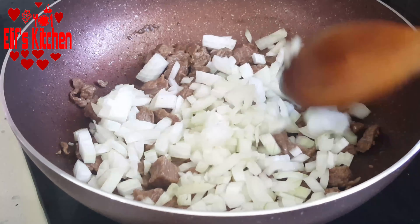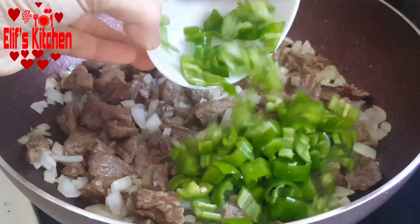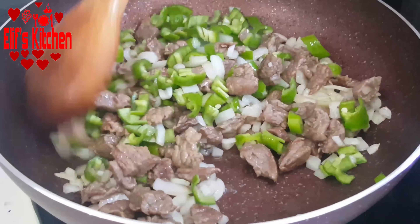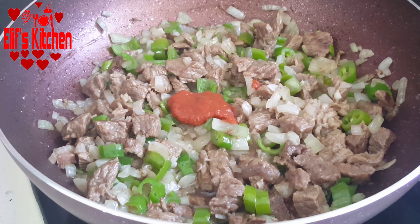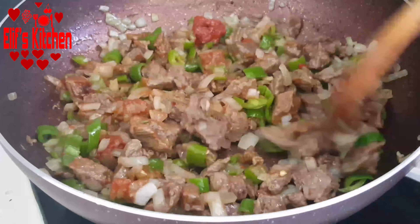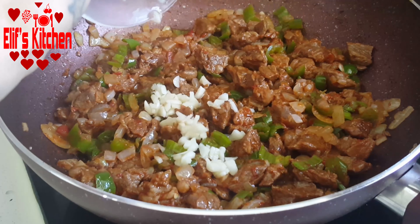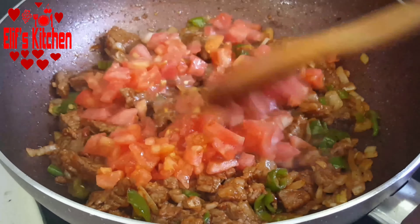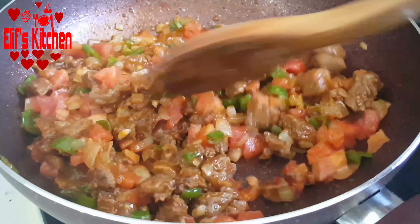Let's add 2 chopped onions and roast a little bit more. Now I add some green peppers and fry a little more. Let's add 1 dessert spoon of tomato paste and 1 dessert spoon of pepper paste and continue roasting. I add 2-3 cloves of chopped garlic, then 2 tomatoes peeled and chopped into cubes, and roast a little bit more.